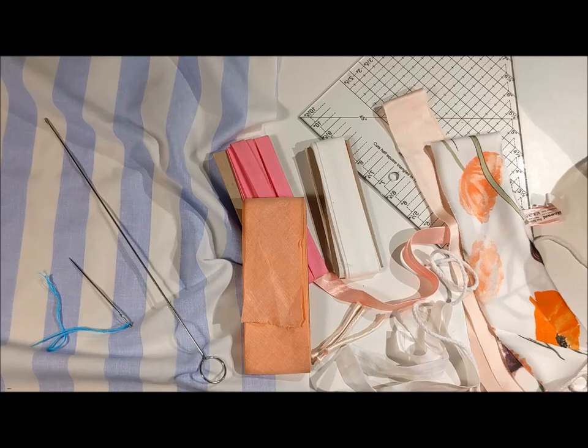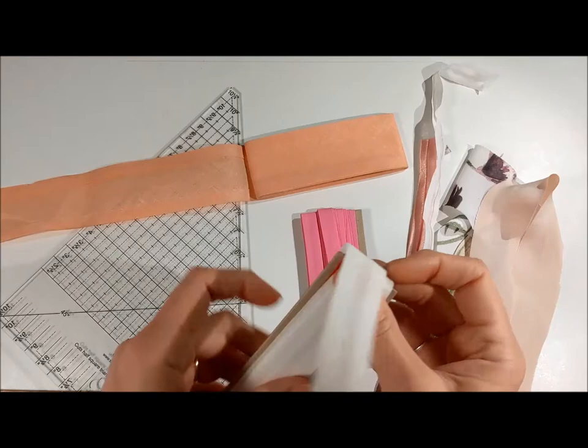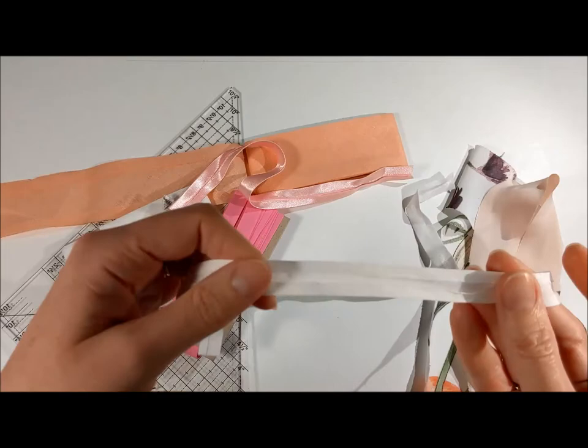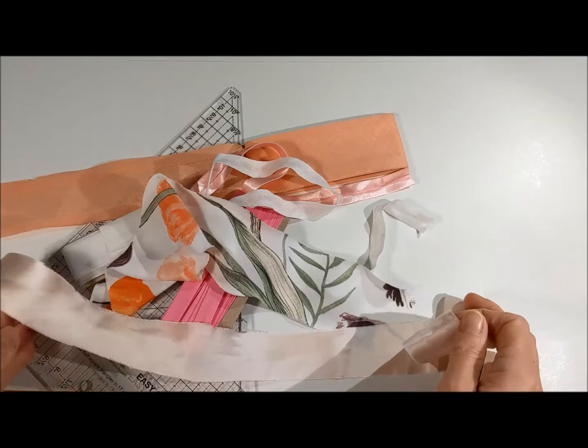You can of course buy bias strips coming in different widths — a slightly narrow one, these are cotton, and this is a satiny one which might give you a nice shiny edge. Another cotton one, but I like to make my own. These are ones I've made, and this is a silk one for piping the edge of a bodice or something. So let me show you how you can cut your own.